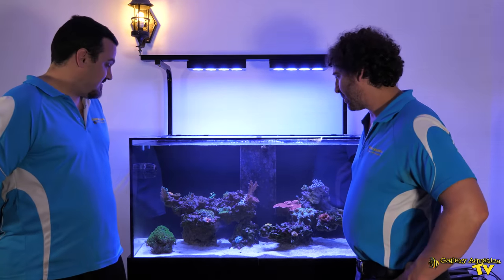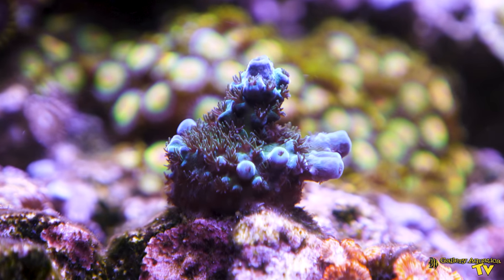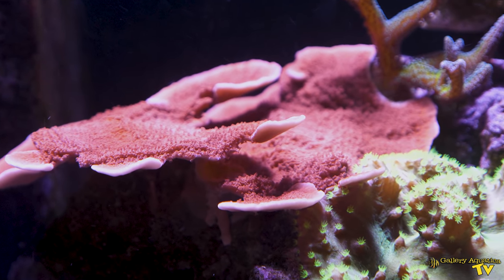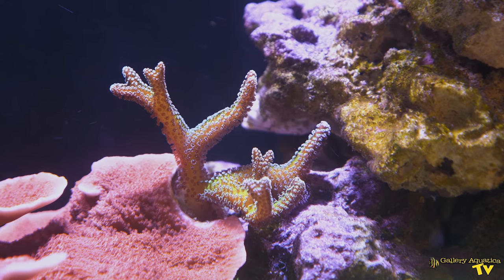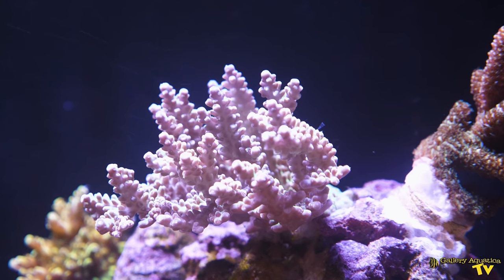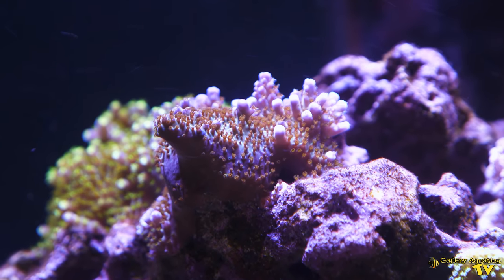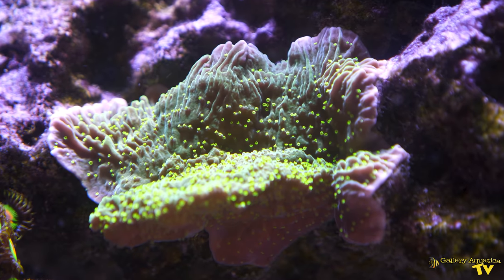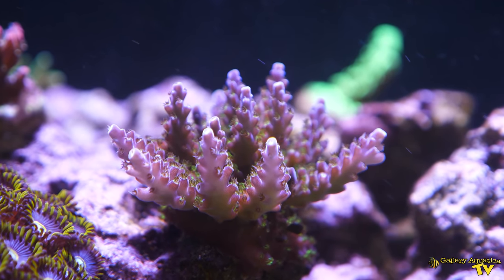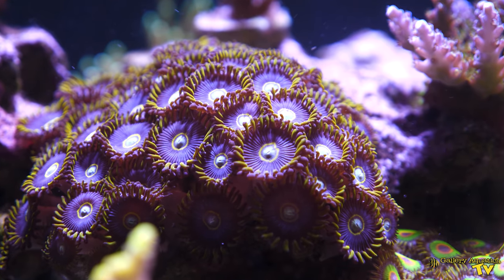And what other equipment? There's an Apex and a Trident on it which tests four times a day, so I don't have to test anything. Shedboy certainly likes his technology — you've got an Apex on a 400 litre tank with top-end lighting and water flow. You can certainly see the results in the tank.